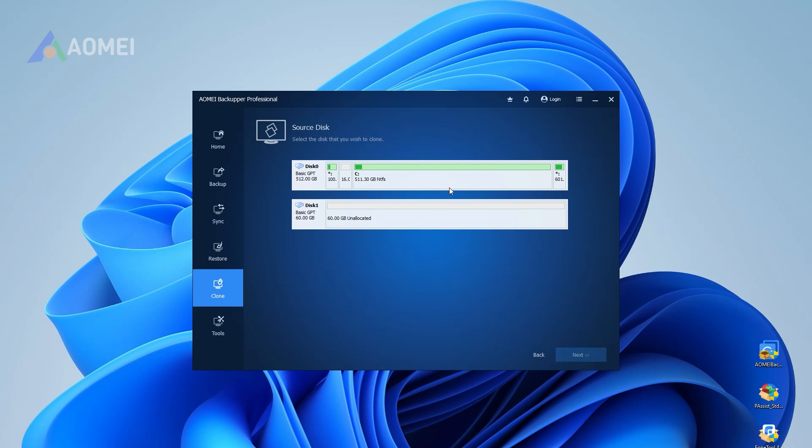Now select the source disk — this is the hard drive you want to clone, usually your current drive. Then select the target disk, the new SSD or hard drive where everything will be copied.